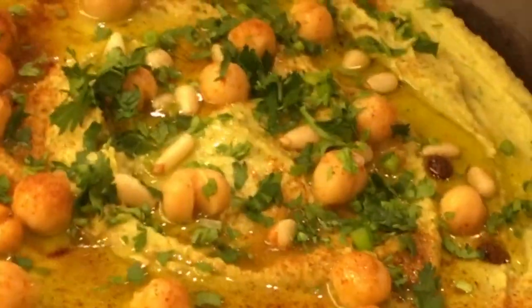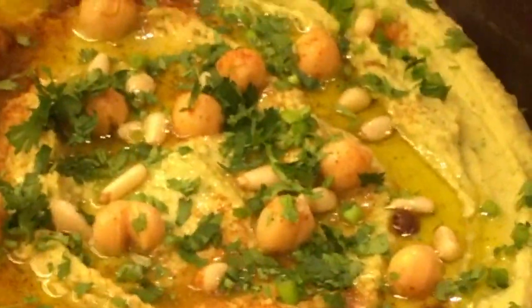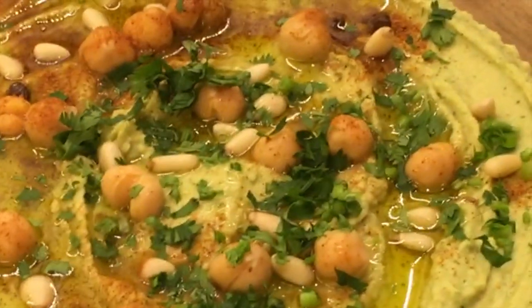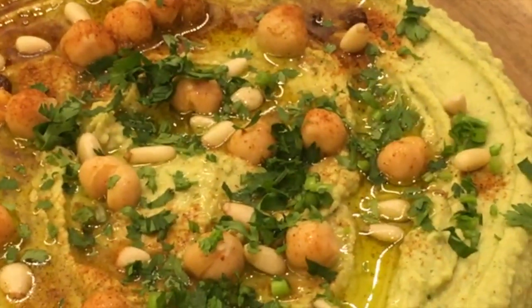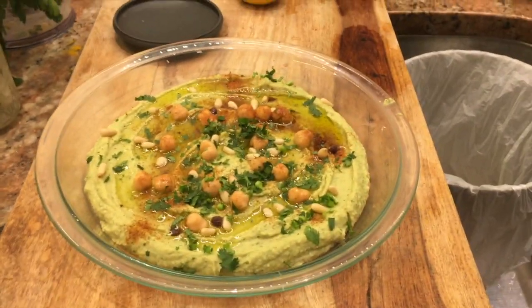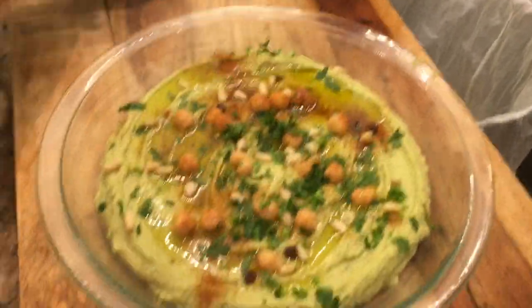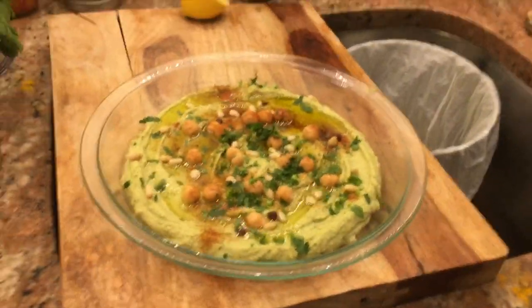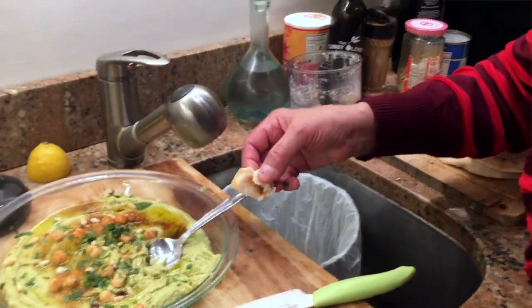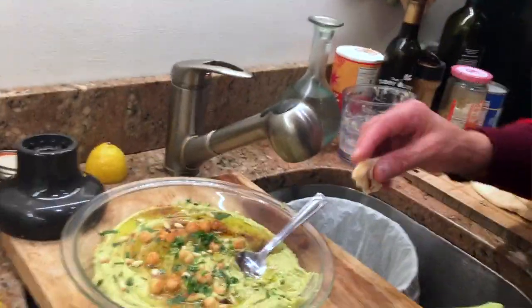We've also had beet hummus before — is that even something you would recognize? Hummus does not actually mean beet hummus. People use the word hummus as meaning the dip in general, but that's actually a misnomer. Now let's try it to see if we need to adjust the salt. It's perfect — very good, it's delicious!